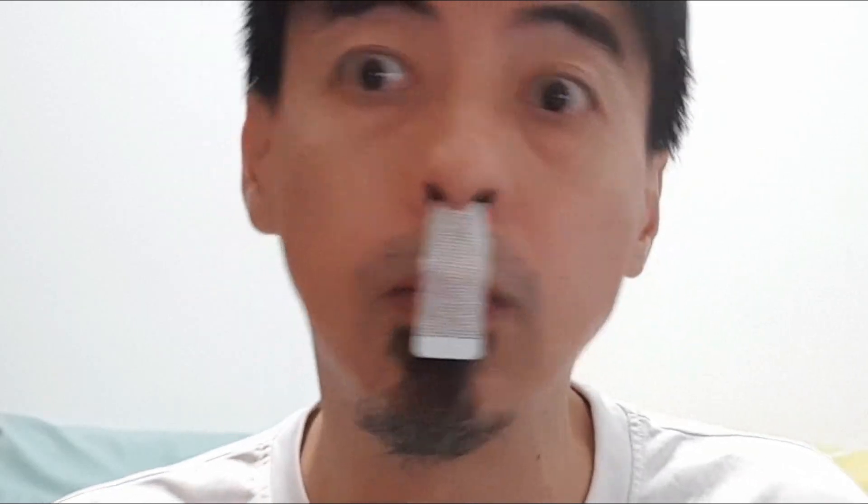Let me try one from Daiso. You paste it here — you see the two arrows — and then place it like that. Okay, like that! I can't talk now — it's very weird, but this one is very sticky. Not bad! This is more comfortable than the surgical tape I normally use.